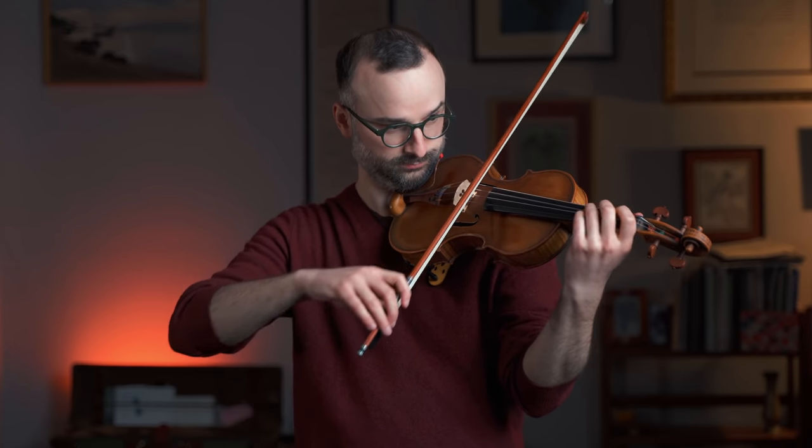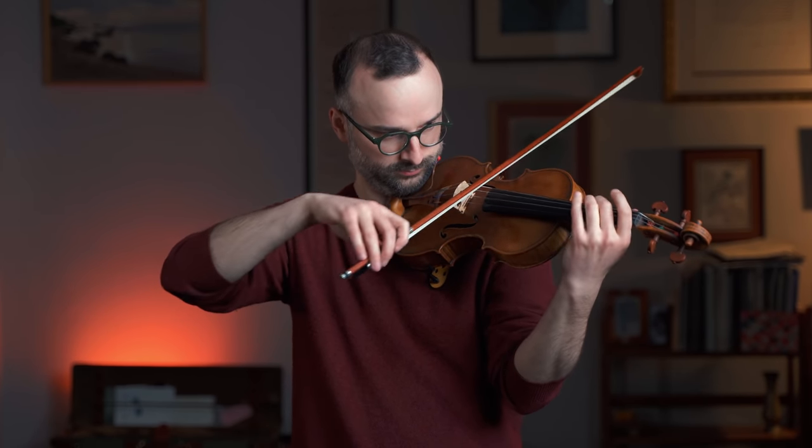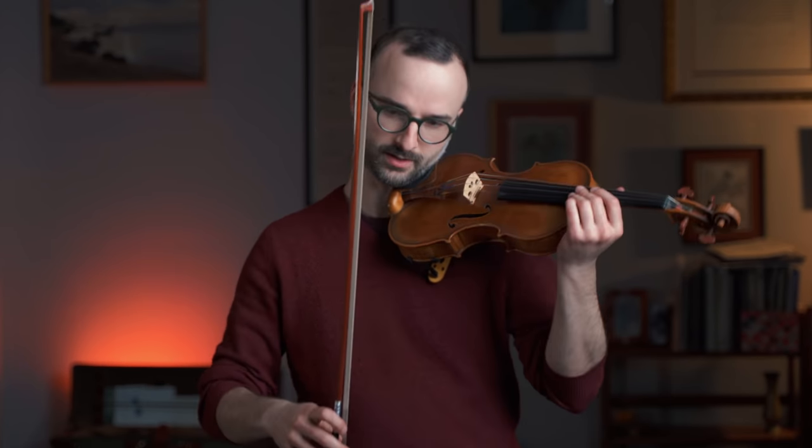The Gola exercise is very similar to the Yost at first, but he really takes it to the next level of analysis. He sees all of these shifts as the same shift — a shift of a third — no matter which finger you start on. After doing all the thirds, he starts shifting in fourths and fifths, still using only two fingers at a time. Then he does the same thing in second position, third position, fourth, and so on. Importantly, this is all in A natural minor, so the intervals change across strings, which builds in interesting variation.